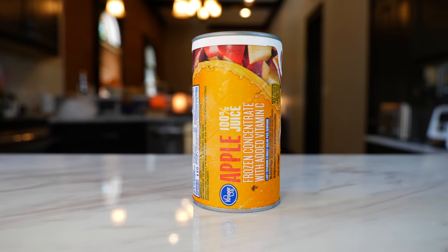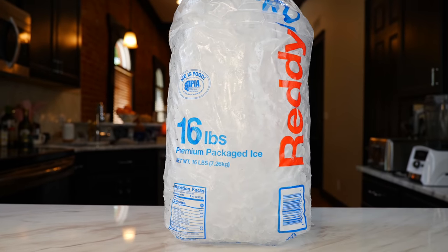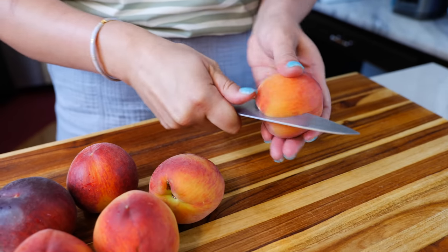water, half a carton of apple juice concentrate, and your desired amount of ice. Let's start off by cutting our peaches and removing the seed.